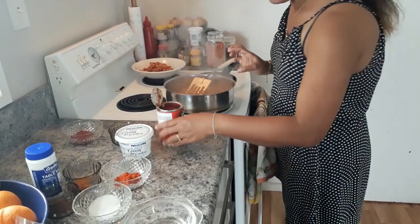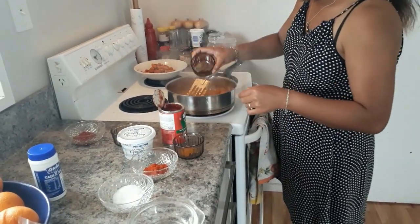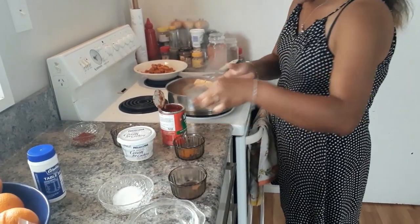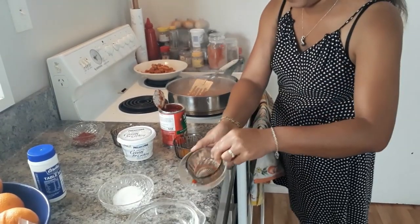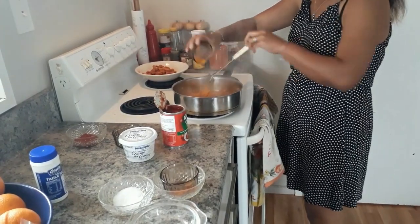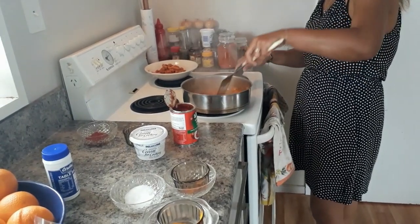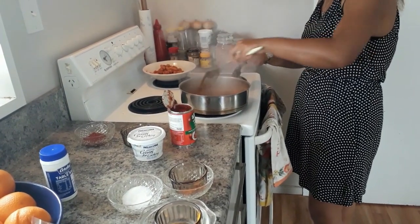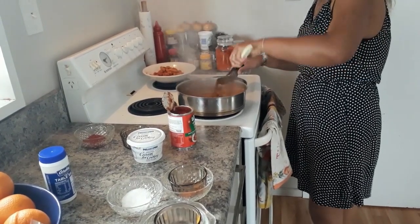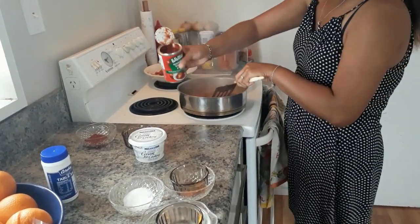Now I'm going to put in my powders. First my garam masala powder, then chili powder, then turmeric powder. Let it stir in together with the onion mixture.